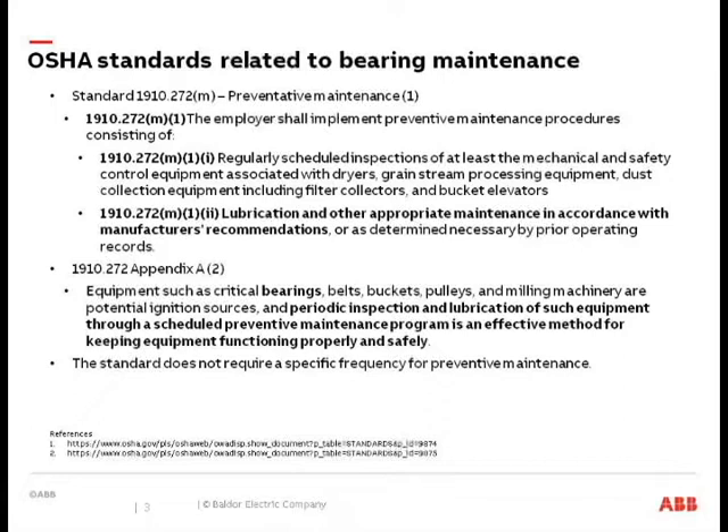When we get into talking about re-lubrication especially, what I'm going to share is what I would recommend, but don't take it as gospel because each facility is different, each application is different. It's really tough to pinpoint exactly — you have to grease X number of times a week or a month — because every application that uses bearings is going to be different in your facilities.